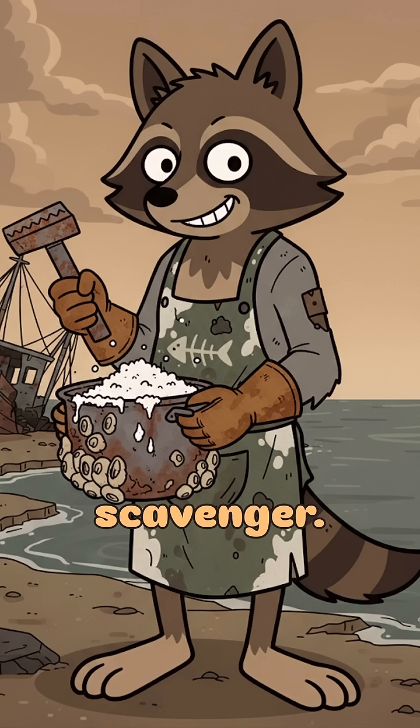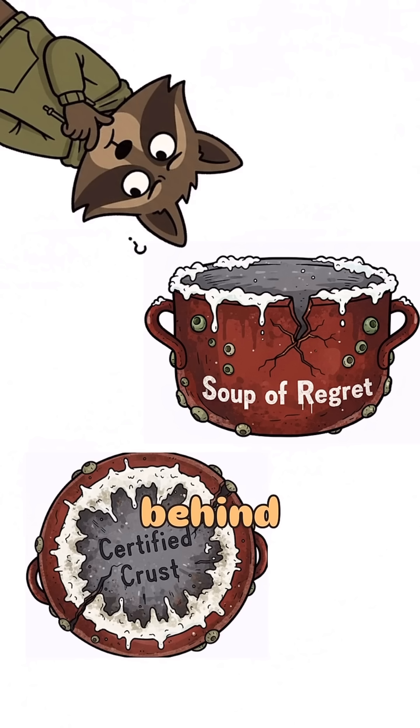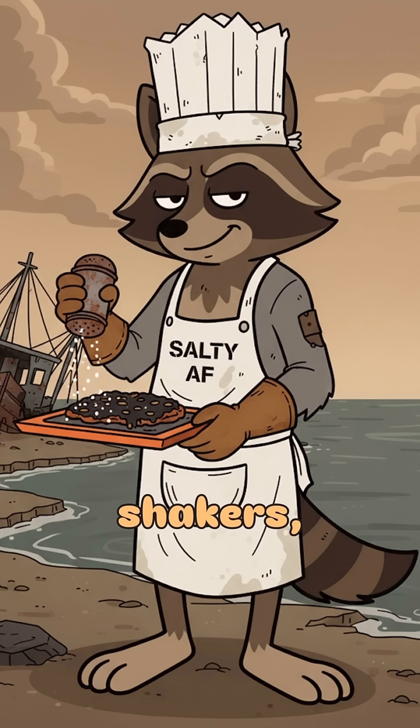Here's the science, scavenger. Boil water. The H2O evaporates. The salt doesn't — it stays behind waiting to be scraped like the last shred of hope. No sea shakers? No problem. Just salt, steam, and desperation.